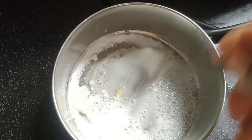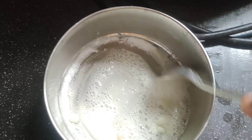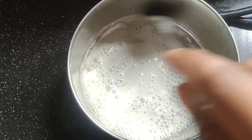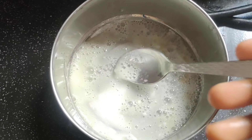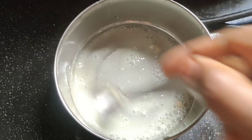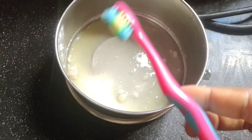It will be a little creamy. I will wash it with water first. Then I will mix the soda with it a little bit. I will use the toothbrush to scrub and dry.